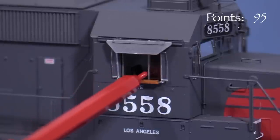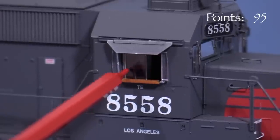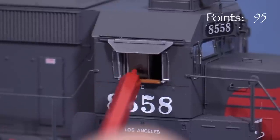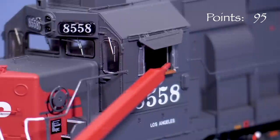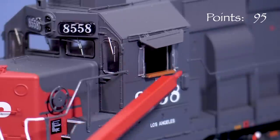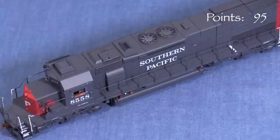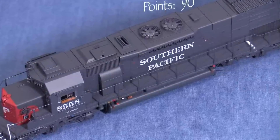The cab side windows slide, although on my unit a couple of them are stuck in the open position. One on the engineer's side is loose and tends to slide around — I'll probably end up tack gluing mine to hold them in place. The cab has a full interior. On my model the sunshades are loose and I can see the flexible glue used to attach them. This seems a little shoddy compared to the level of quality on the rest of the model, so I'm taking five points.